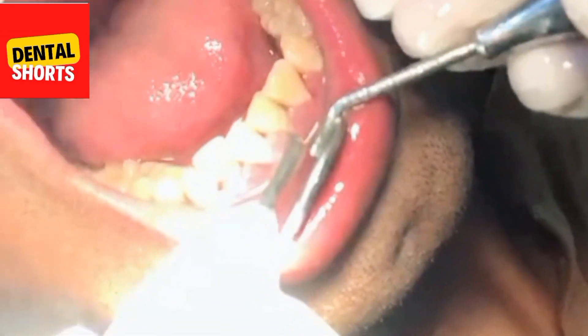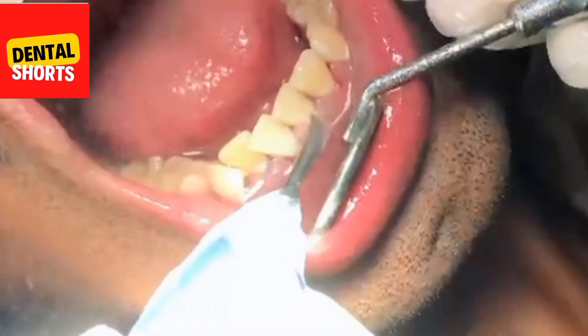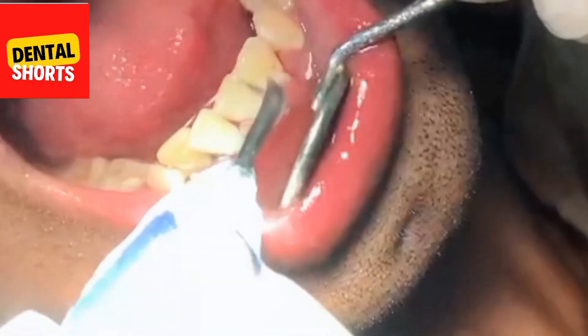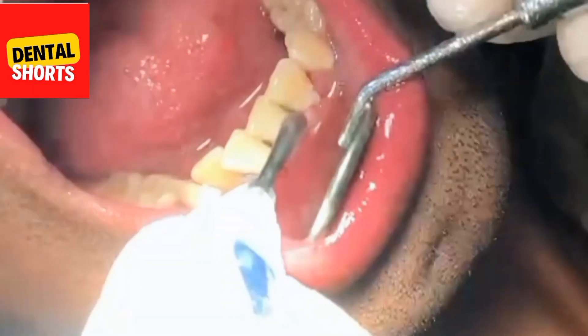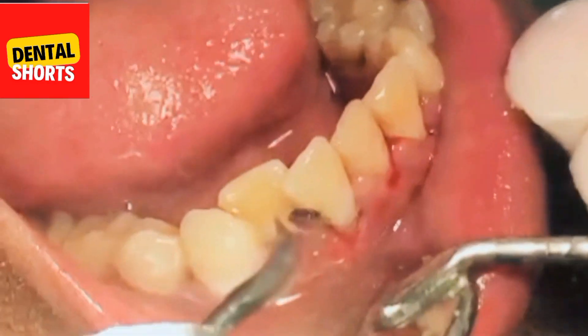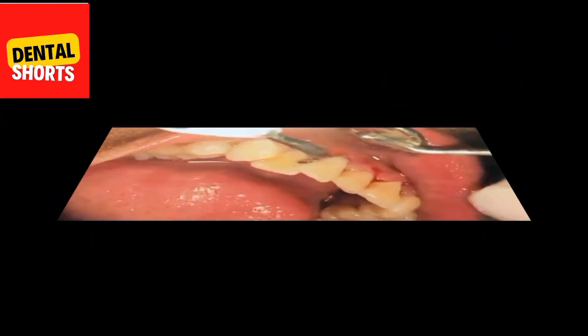Teeth scaling is being done in this video. Scaling is done to remove the staining and deposits. You can see hard calculus is being removed from the gums.